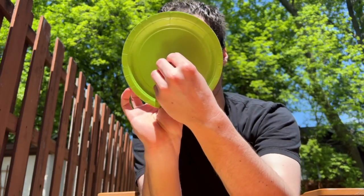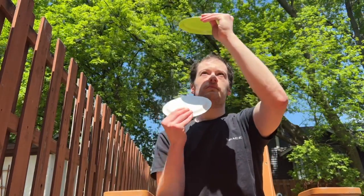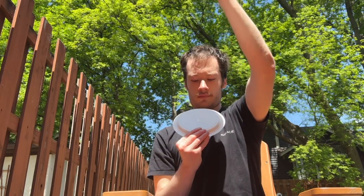It's important to use something opaque, like a paper plate, and not something transparent, to protect your eyes. The pushpin is sharp, so you may need to ask an adult's assistance to poke the hole. Only one paper plate needs the hole. The second will be used to project the image.